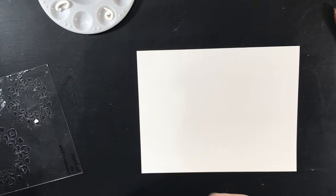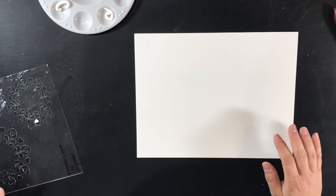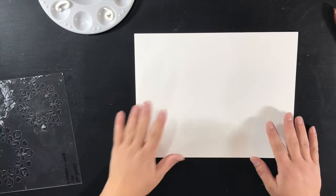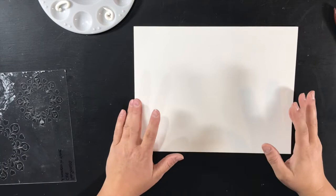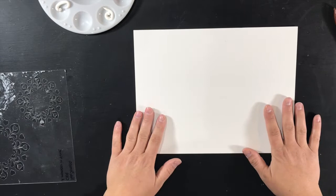Welcome to another unboxing video. This one is from Lindy's Stamp Gang. As you know if you've watched my channel for a little while, I am on the design team for Fab Scraps — a scrapbook and mixed media company from South Africa. We are going to be doing a crossover shortly with the Lindy's Stamp Gang team and the Fab Scraps team, and I wanted to share with you what I got.